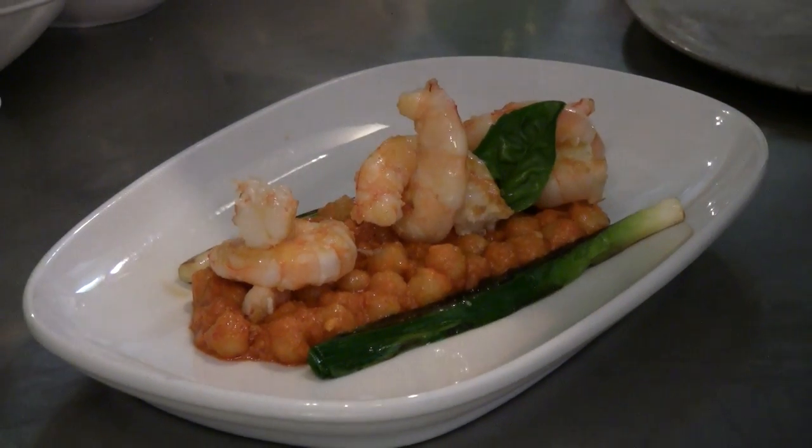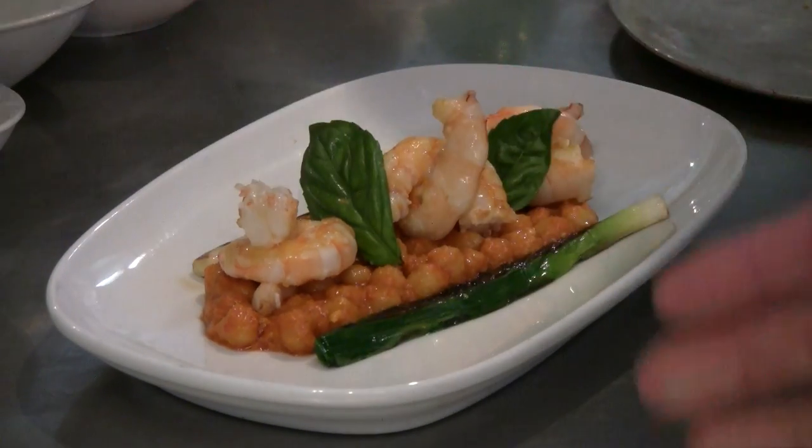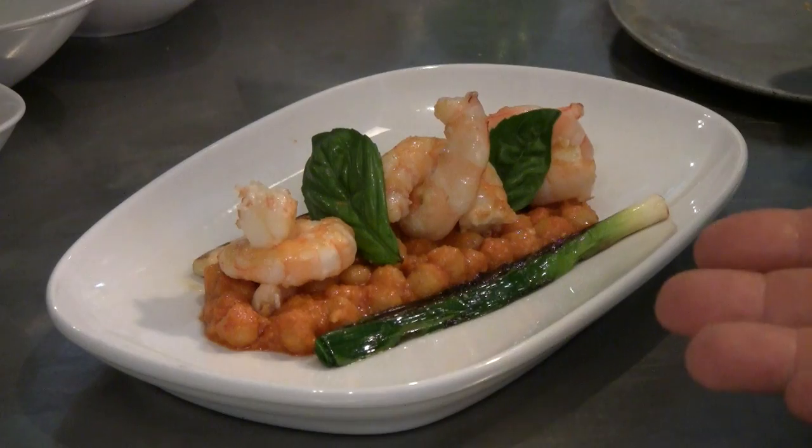We're putting that basil on, partially for garnish, partially because it brings freshness. And that basil is going to work with that romesco?